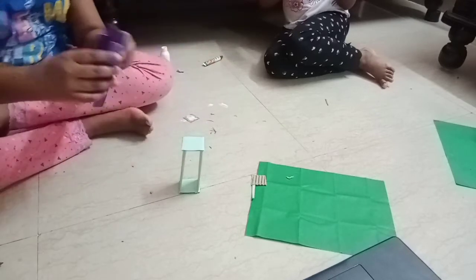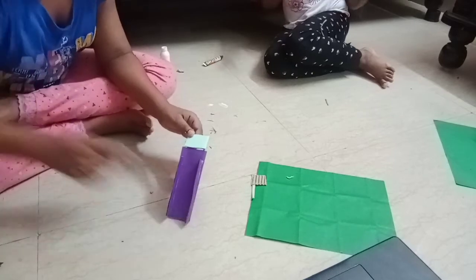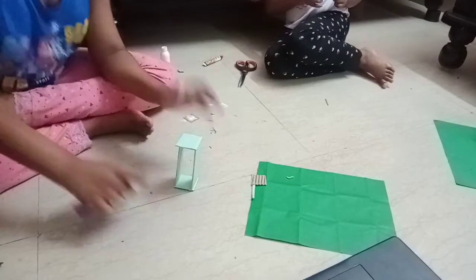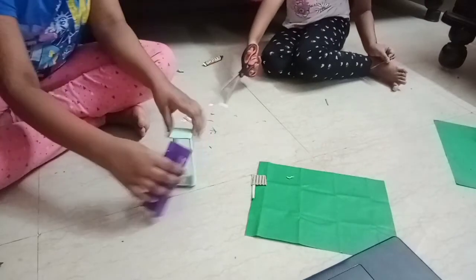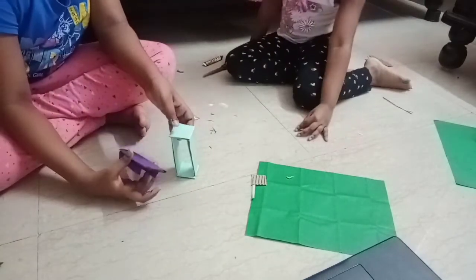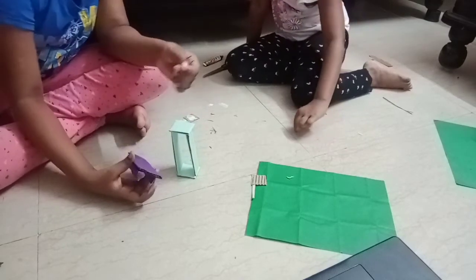Now we need to take this slide and attach it like this. We didn't attach it yet — it's just a small part. After this we need to do the back side. We need a ladder of course — each and every slide has a ladder. So we are going to make a ladder.